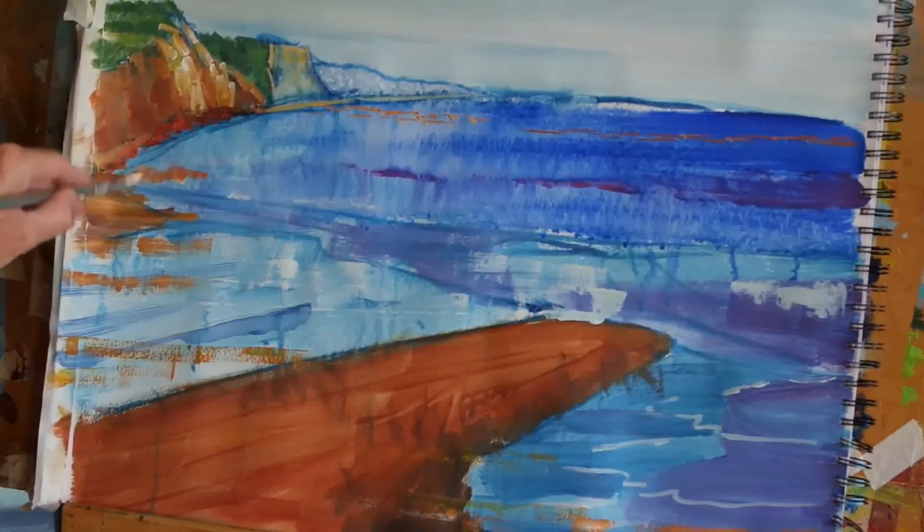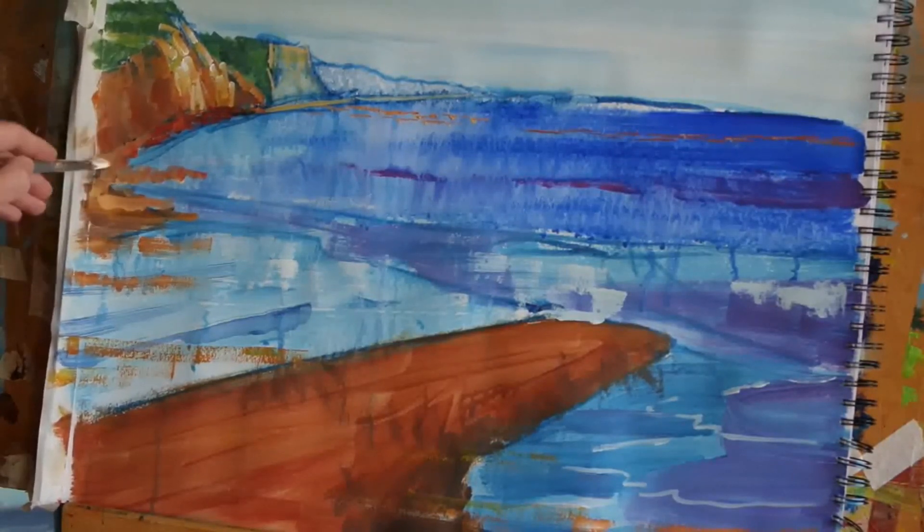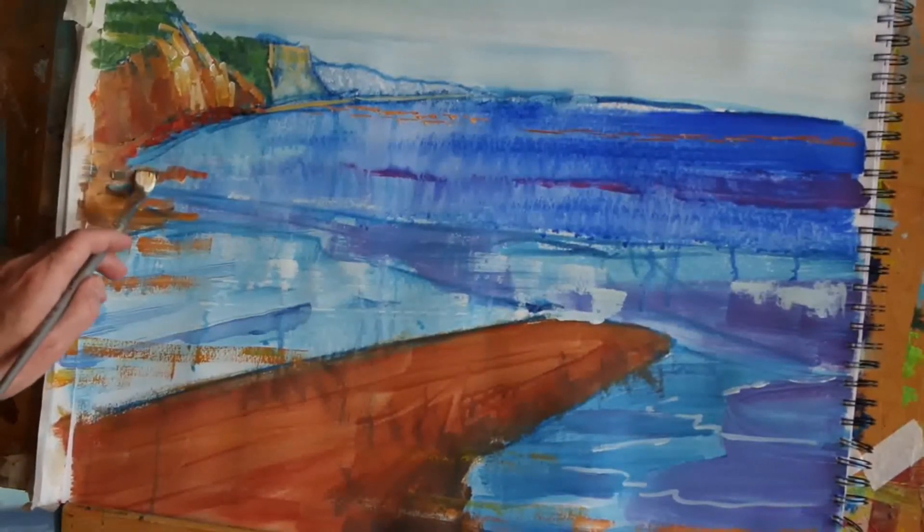So I'm going to use that same colour here to begin to pop in a couple of rocky outcrops, and then with a lot more burnt umber on the brush.